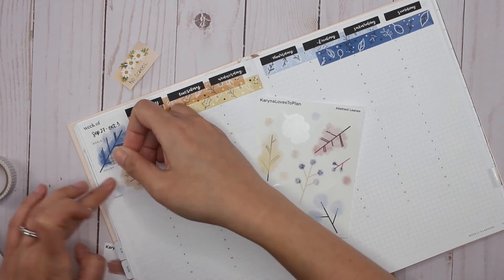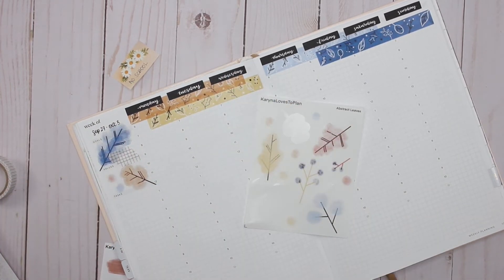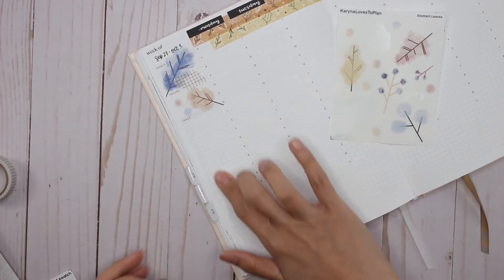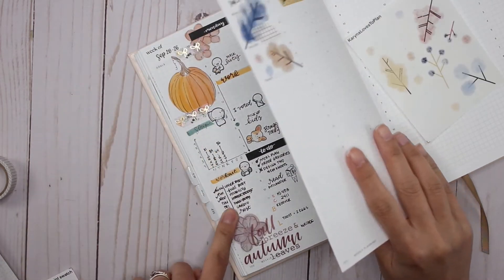I love how light these transparent stickers are — and on the page they look even better. Then down the side here I'm going to zoom in and work on my sleep tracker as well as my workout tracker.